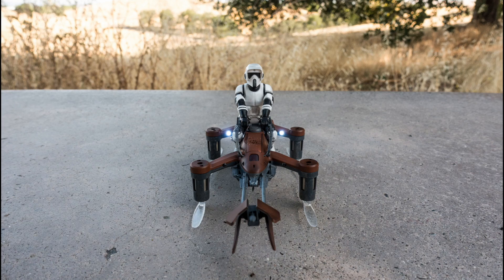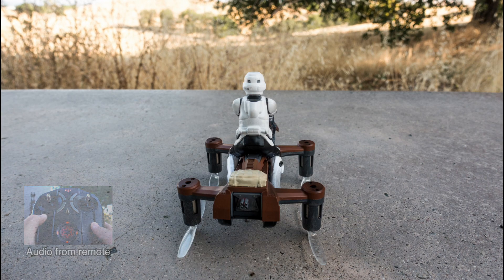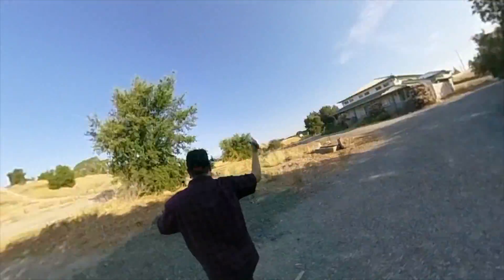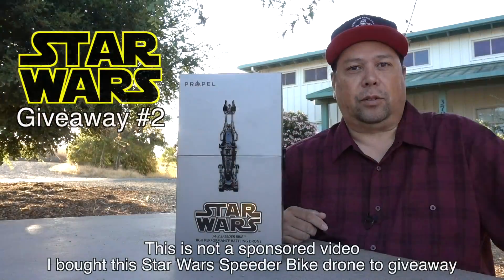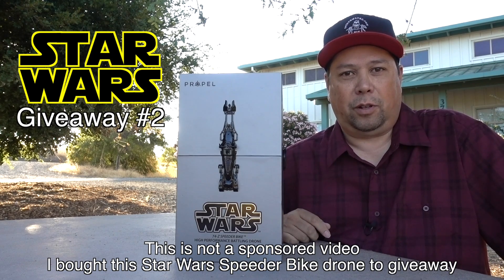Spider-Wayne here and today I'm giving away the Star Wars Speeder Bike Drone. In my last video I gave away the Star Wars X-Wing Drone.